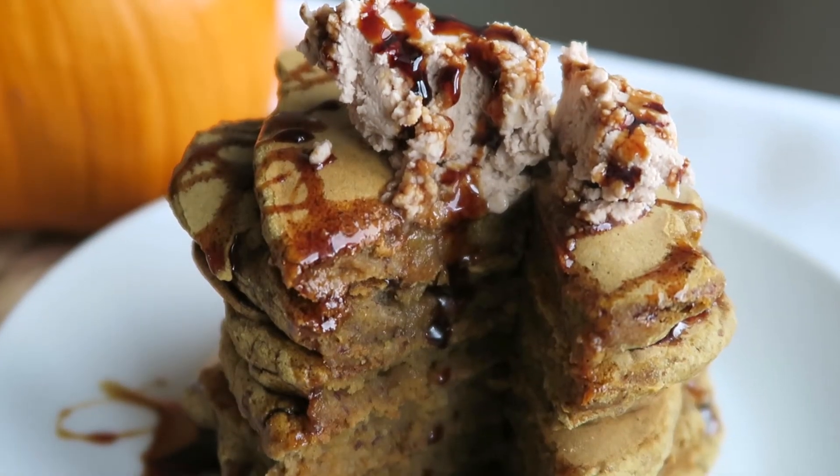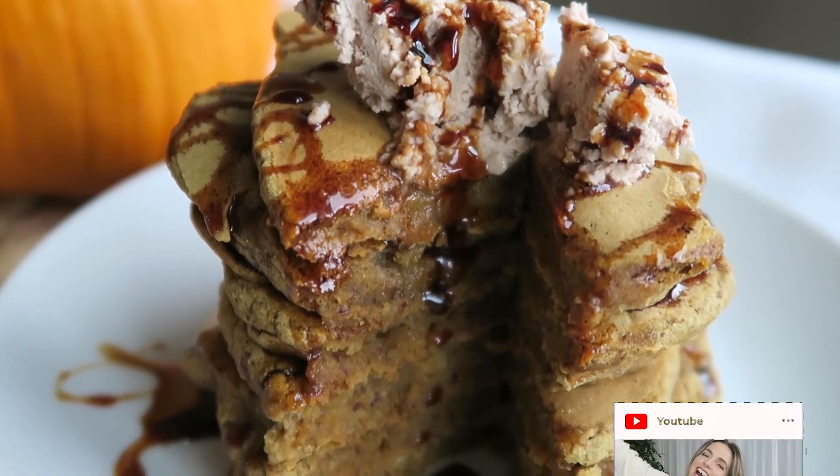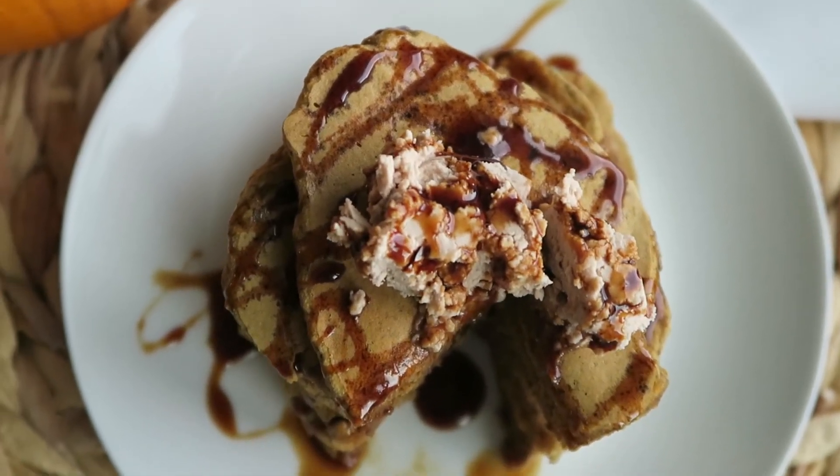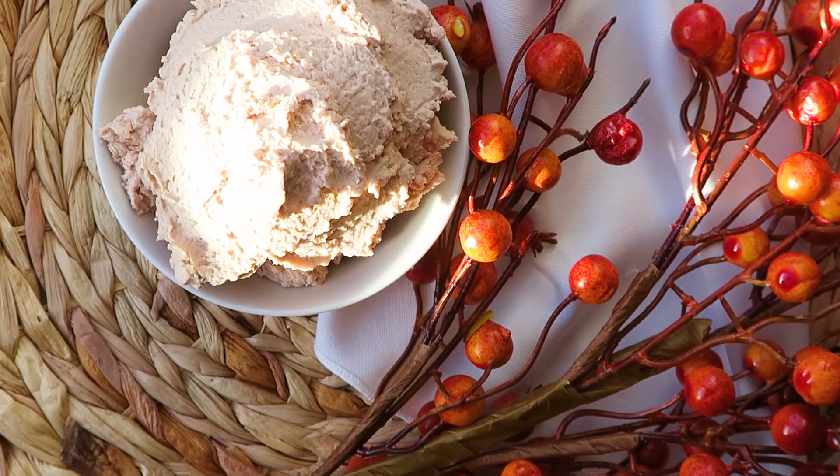I hope you guys enjoyed this recipe for coconut whipped cream. Make sure you like the video and subscribe to the channel so you never miss an upload. Thank you so much for checking it out — I will see you again soon. Bye!